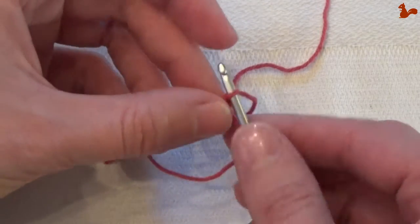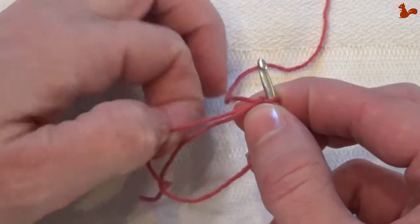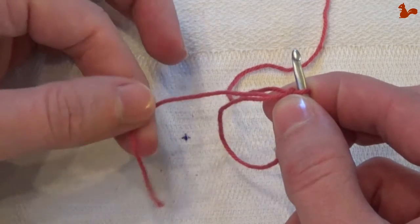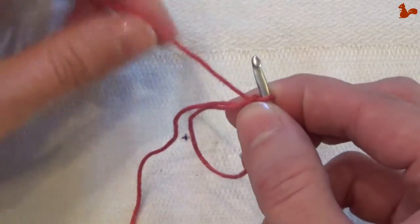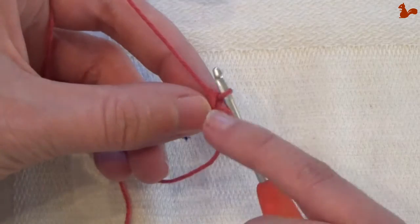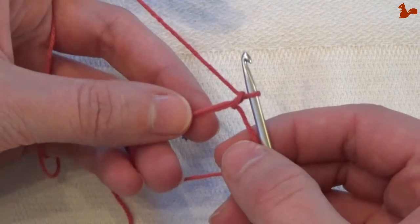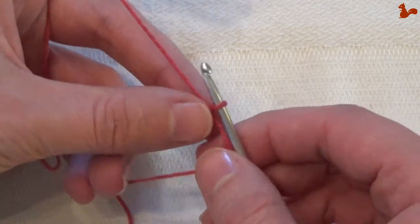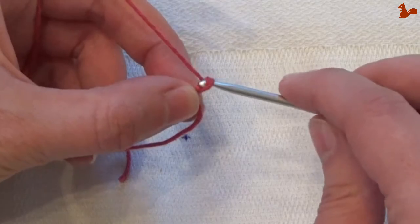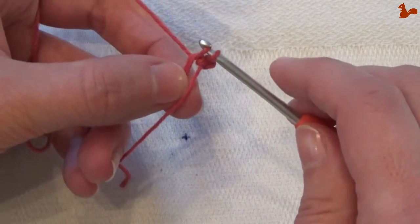What I usually do is check it's not turned by just looking at my tail as I untangle this. At this point, this loop that you just have counts as zero. So if you were to work in the loop, you'd say okay I need to do a chain one and then work a single crochet — this is how you would work in the loop.